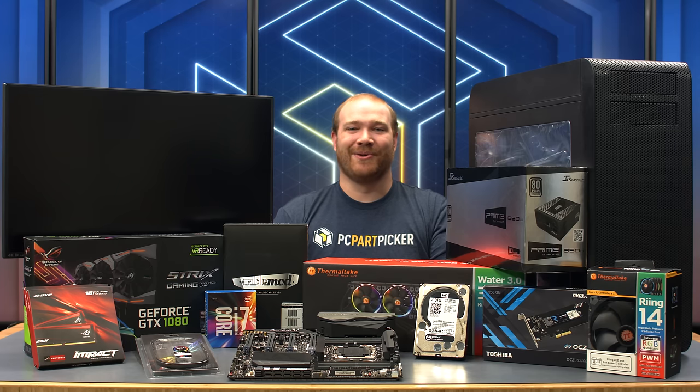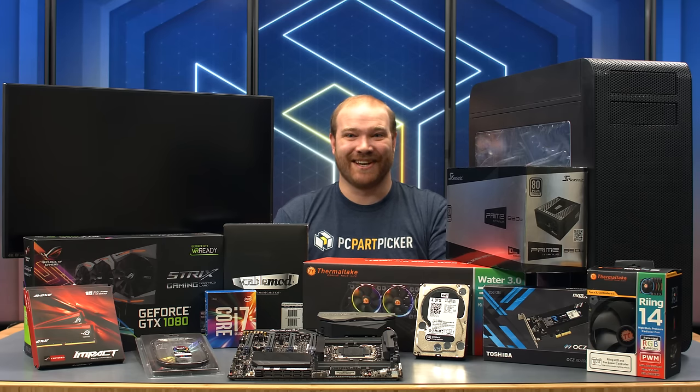Hello everyone, I'm Ryan with PC Part Picker and welcome back to another build video. Today we're putting together a special machine for the 10th anniversary of ASUS Republic of Gamers. ASUS has put together a part list for a 4K RGB gaming machine centered around their newly released Rampage 5 Edition 10 motherboard. A big thanks to the manufacturers for providing all of the parts of this build. Check the description below for a link to the full part list. Let's get started!